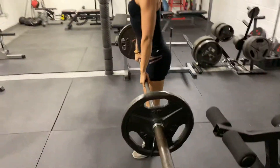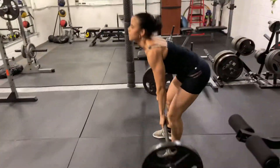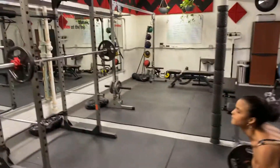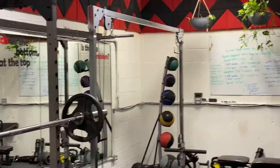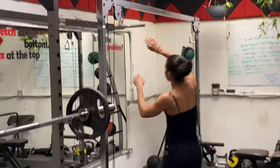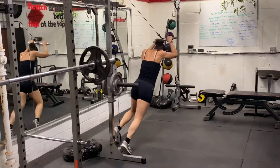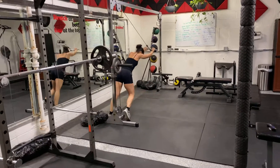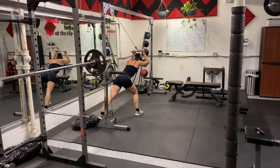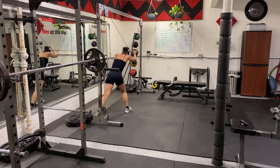She's not starting on deadlifts — she actually started on front squats, then moved over to deadlifts, and she's going to finish with overhead tricep extensions on the cable crossover short straight bar. The fourth move is tricep pulldowns, working different heads of the triceps.